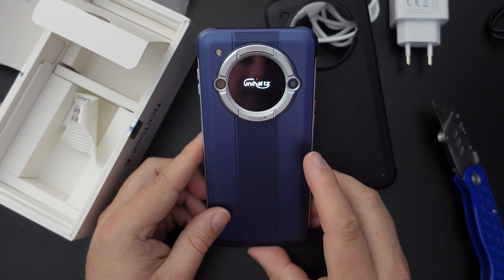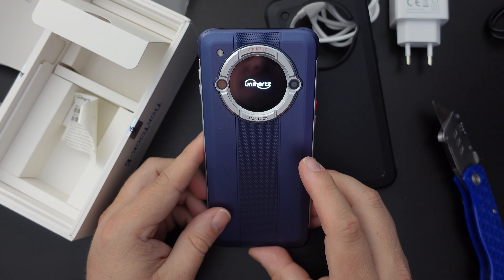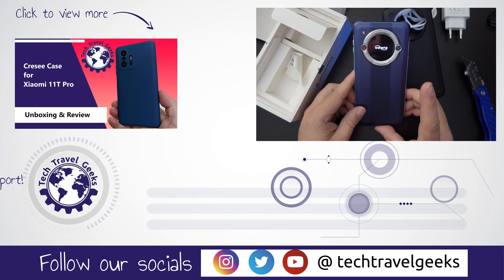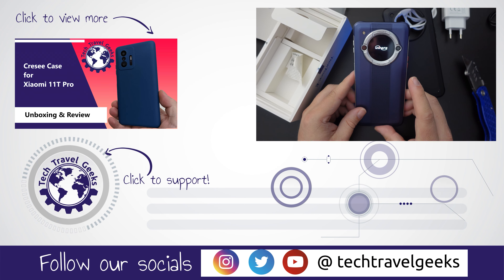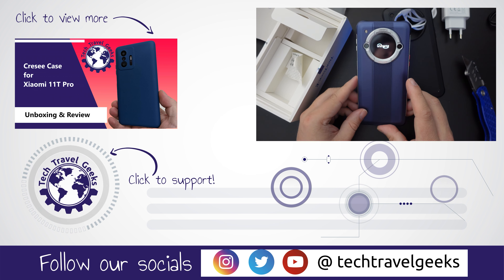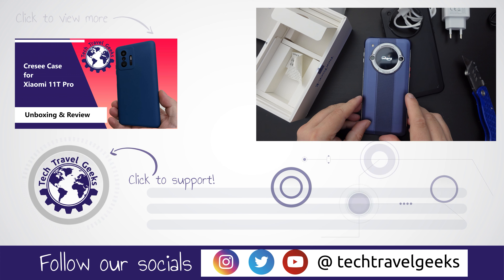If you don't already, please do subscribe to Tech Travel Geeks here on YouTube — we cover consumer electronics, gadgets, accessories, and pretty much anything we think makes the travel experience better. If you have any further questions, please feel free to leave them in the comments section below. We'll do our best to get back to you or address them in a future video. Thanks for watching, and goodbye from me.